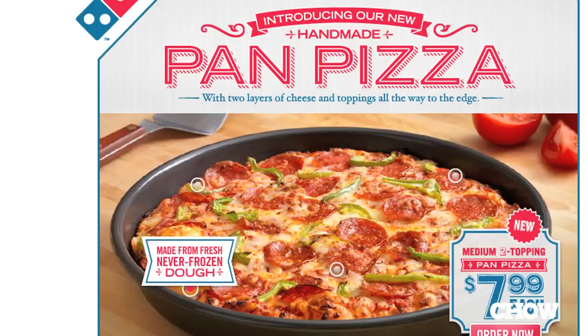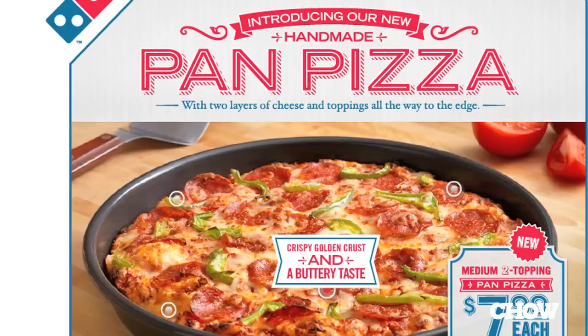First point: made from fresh, never frozen dough. I'm going to taste this pizza and if it doesn't taste like cardboard, I'll probably give them credit. It's nice — there's a little bit of almost yeasty liveliness there. So yeah, credit. Good for them. Fresh, never frozen dough. I'll buy it.